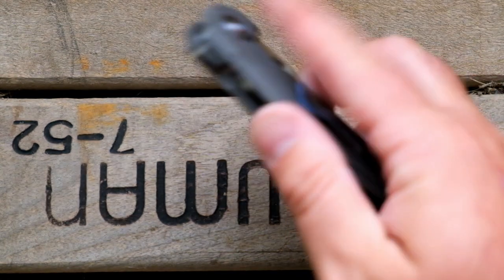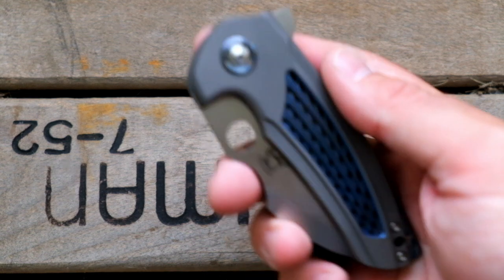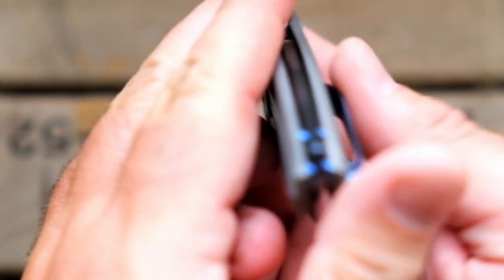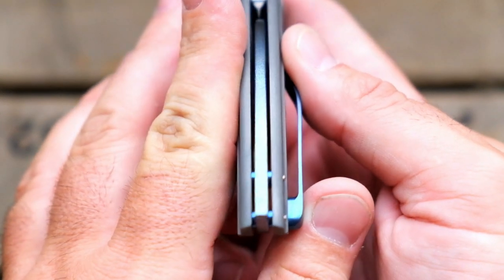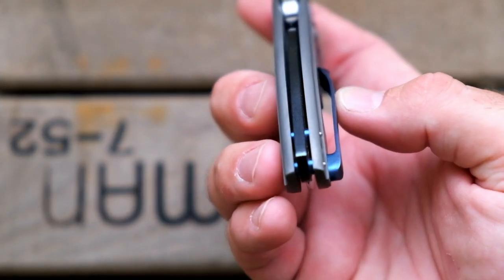Titanium frames on both sides. Mokutai pivot collar. Mokutai floating backspacer — so that's pretty cool. And then, of course, you have the blue standoffs.